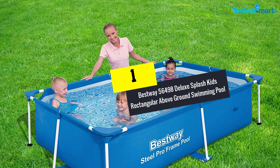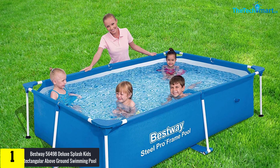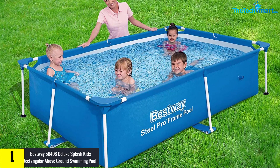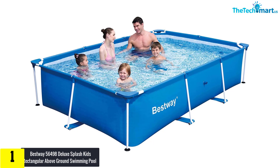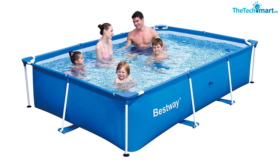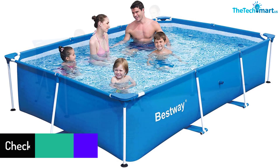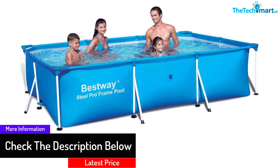And finally at number 1, we have the Bestway 56498 Deluxe Splash Kids Rectangular Above Ground Swimming Pool. This model is the definition of summertime fun, as kids and even adults of all ages can spend quality bonding time in this pool. It offers a more affordable and less complicated option than a steel-walled pool, while at the same time providing stability and durability that the average inflatable pool wouldn't provide. The coating on its superior pool frame is designed to withstand rust, corrosion, UV damage, and abrasion.